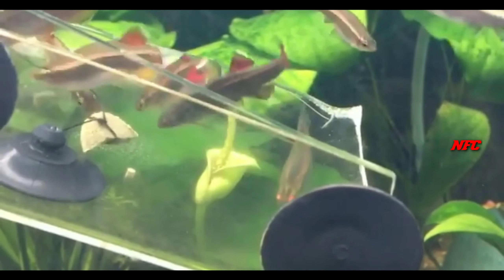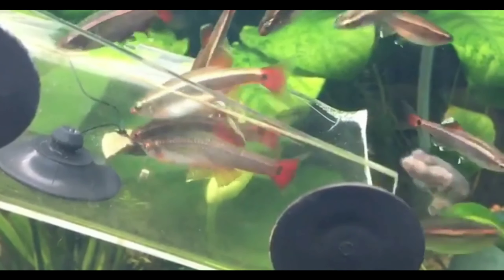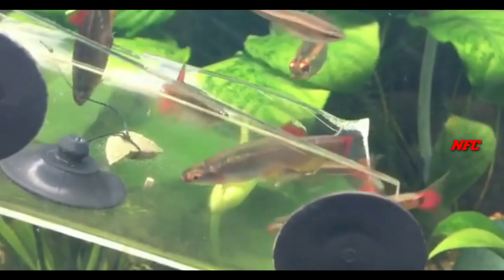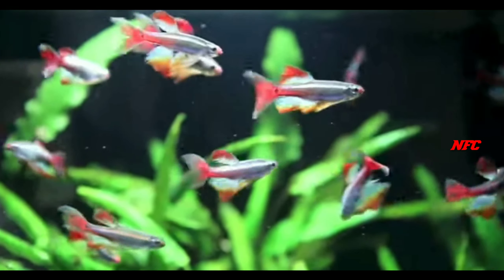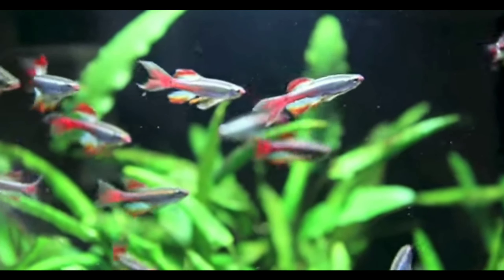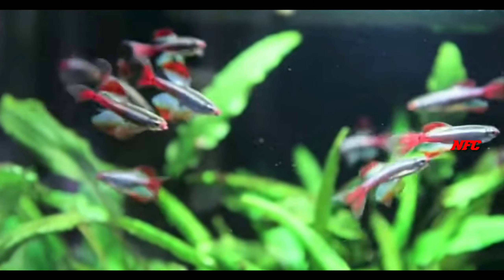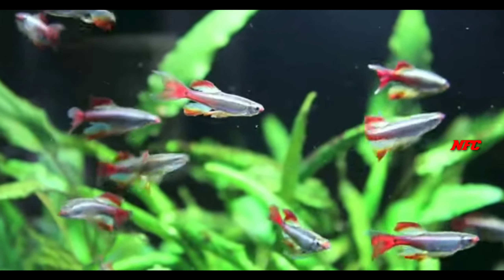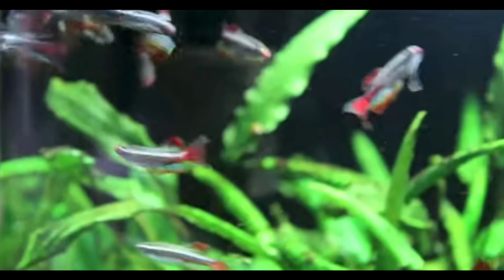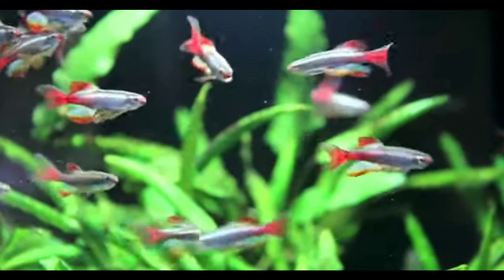Sexing can be a bit confusing. You can keep both males and females together in a group. For longfin varieties, be aware that fish like angelfish may nip their fins, so choose tank mates carefully.